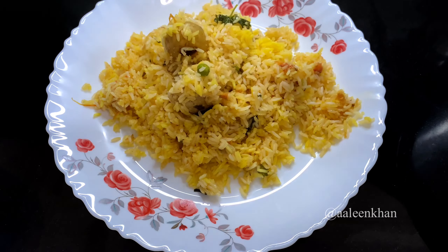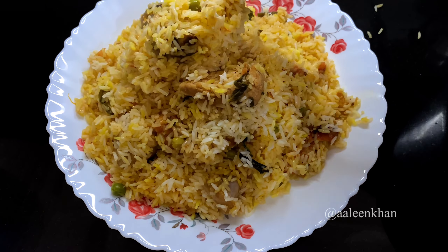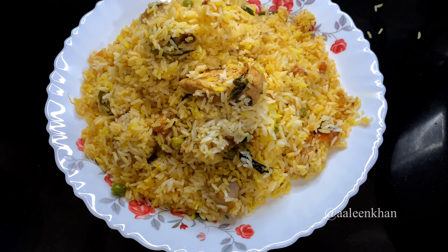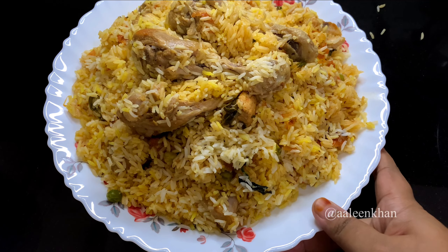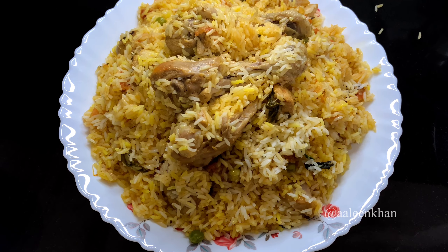Now it's time to serve the biryani. See how each grain is separate and flavorful! I hope you found this video very helpful and you like this recipe. Do give it a try and share your valuable feedback in the comment section below. Share and subscribe to my channel — thank you so much for watching, see you soon!